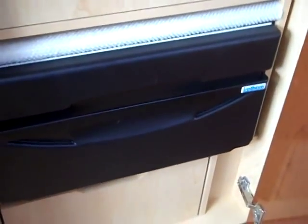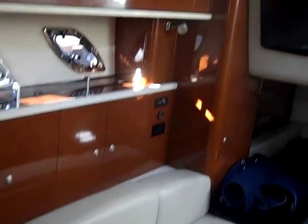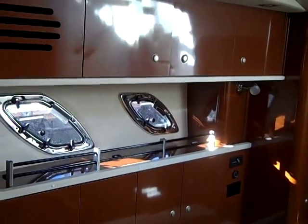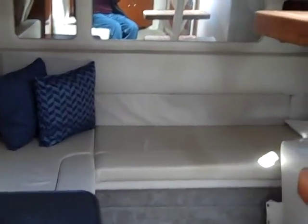The galley comes with a refrigerator, an Isotherm freezer box, a sink, a microwave, and a two-burner stove, with storage throughout. As you can see, there's plenty of cabinets. Here is the salon couch, and as you can see there are cabinets above and below — tons of storage on this boat. There's also a flat screen TV right there.